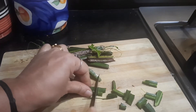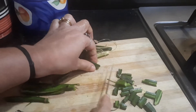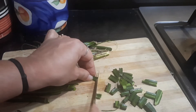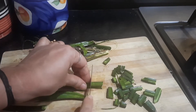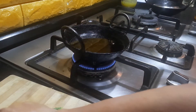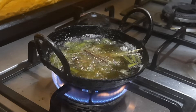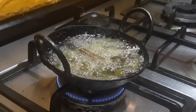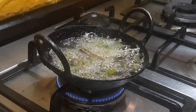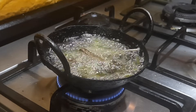Similarly, we are going to chop the remaining Perandai into small pieces. Perandai has got a lot of medicinal value, and I have also shared a Perandai thogayal recipe which is a very tasty recipe. Once the oil becomes hot, we can add the chopped Perandai. Sometimes you may hear a cracking noise when you add it in hot oil.